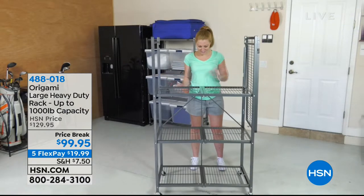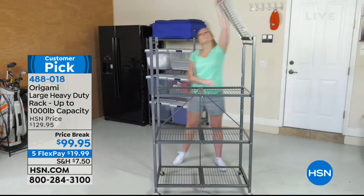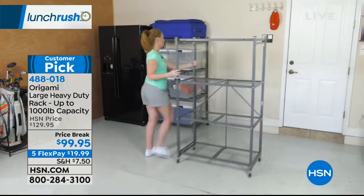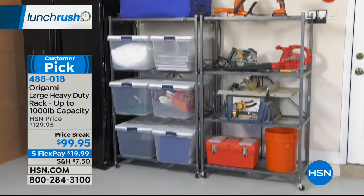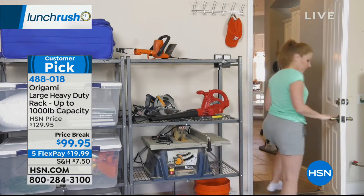And the reason is, it takes no tools, it takes seconds to put together, and it's made of powder-coated steel, which means it's going to last. Super durable, very stable, and dependable. This is the heavy duty, this is the big boy. This can hold up to 1,000 pounds of stuff. So if you want to take that garage back and actually park your car in it, you can.